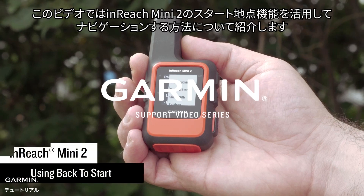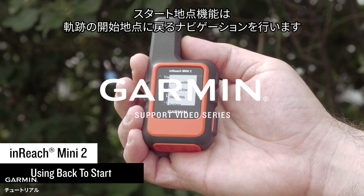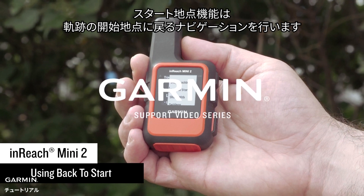Today we're going to show you how back to start works on your inReach Mini 2. The back to start routing feature navigates you back to your starting point using your original path.